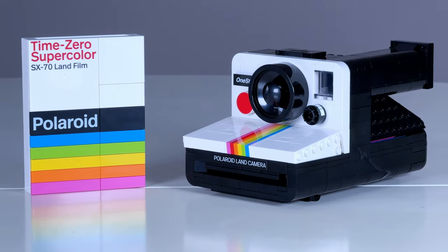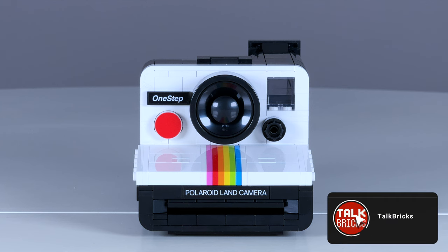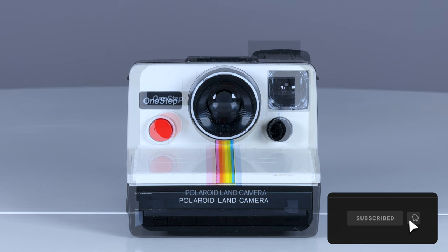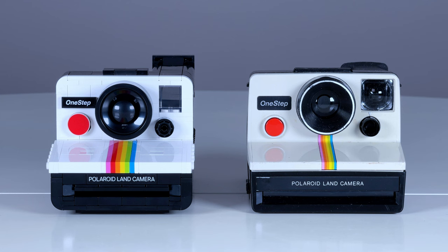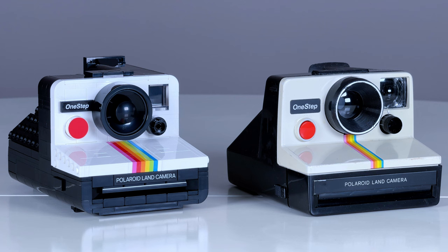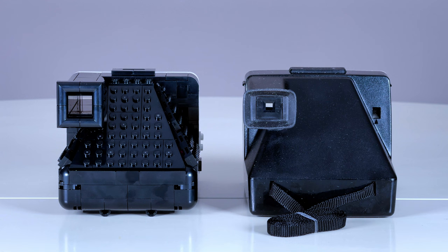The build recreates the iconic 1977 rainbow version of the camera, so I only thought it fitting to compare it to the original model. Yes, I did buy a camera just for this review. Looking at the two side-by-side, it's a really great replica, but of course the LEGO designers would have to make some compromises along the way. You'd only notice that the proportions aren't perfect if you have them side-by-side like this.